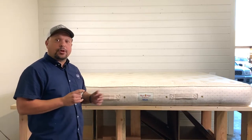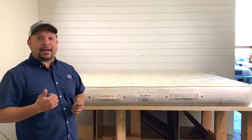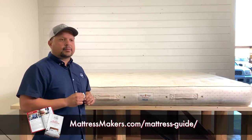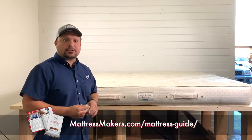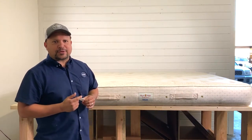Before we start, I just want to remind you guys — if you're mattress shopping, we have a mattress shopping guide that you can download at the link below. It will give you tips on what to do when mattress shopping and make sure you're not making any silly mistakes or spending money you don't need to.